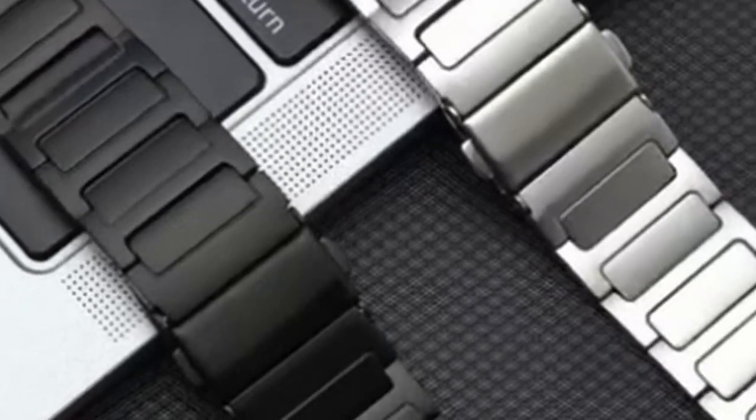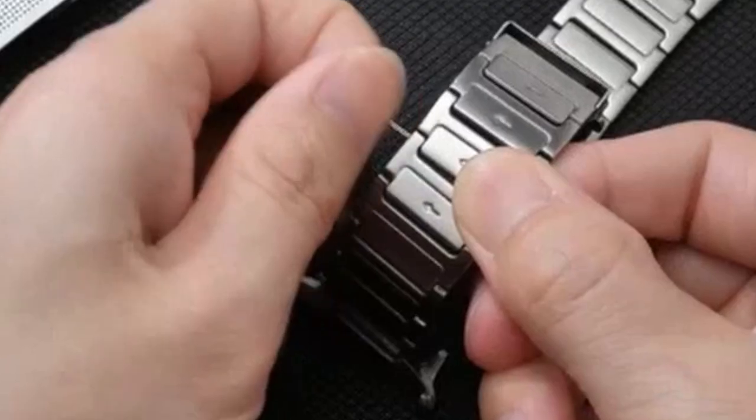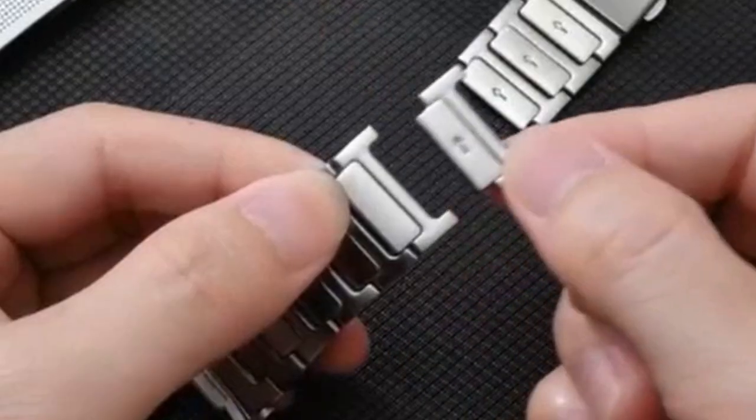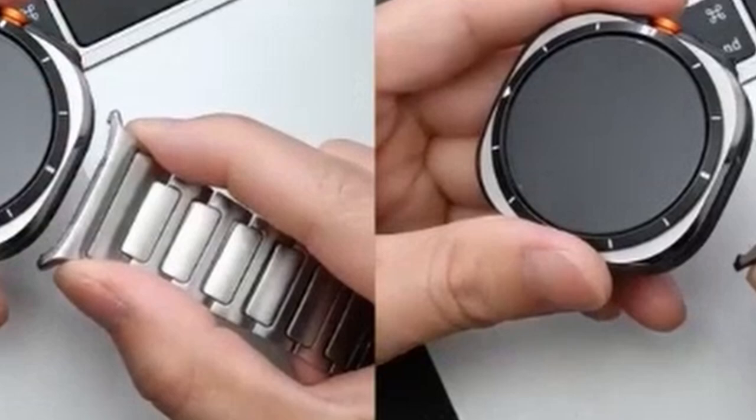While the product emphasizes its elegant design and durability, it would be beneficial to know more about the band's weight and its potential impact on the watch's comfort during extended wear. Overall, Corita's stainless steel band presents a strong option for those seeking a classic and refined look for their Galaxy Watch Ultra.